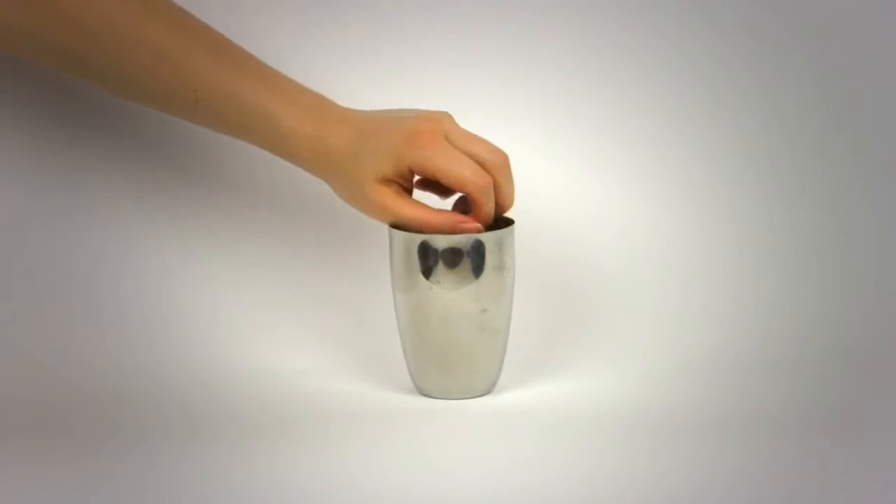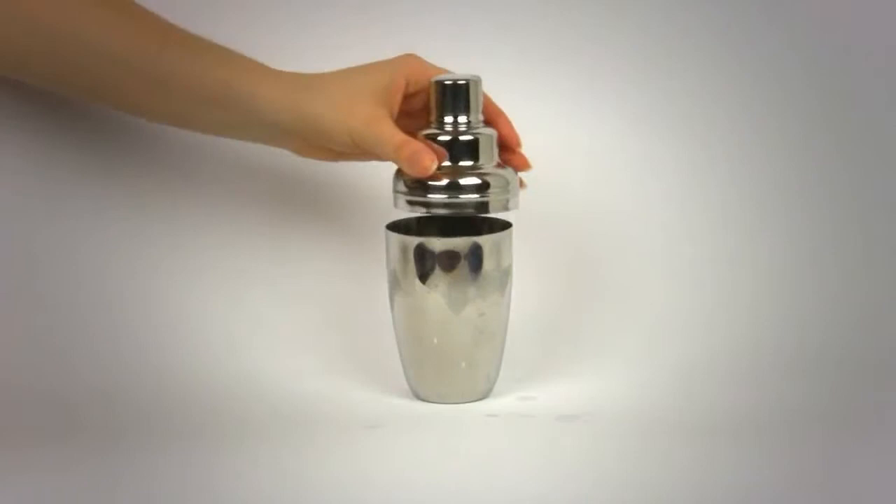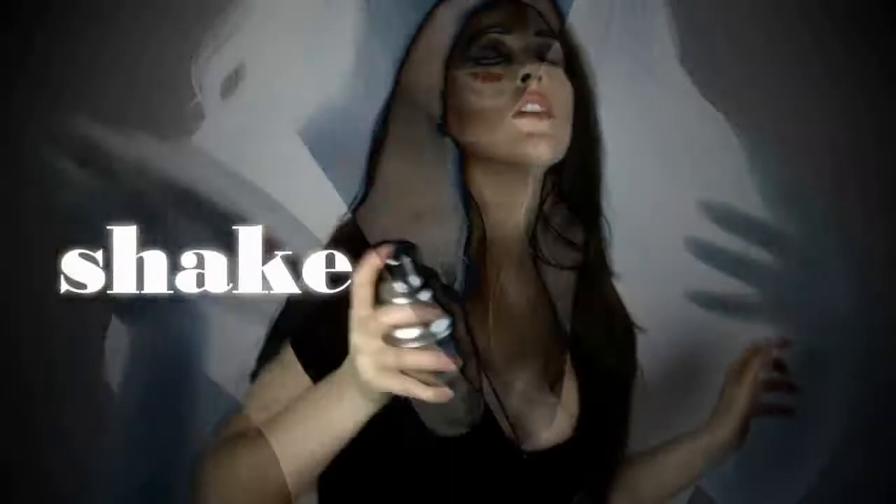Fill with ice and then secure the lid and cap onto your shaker. Now get ready to give your Eclipse a hard and long shake.